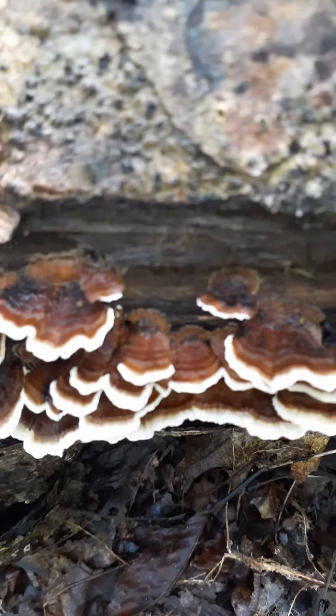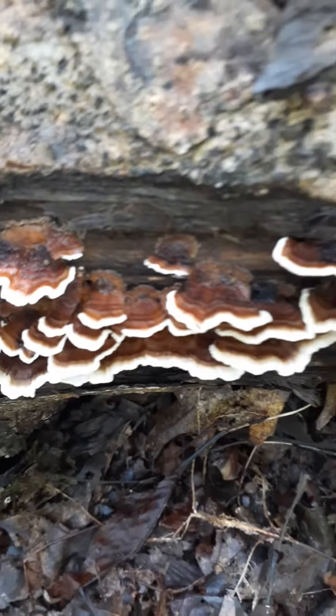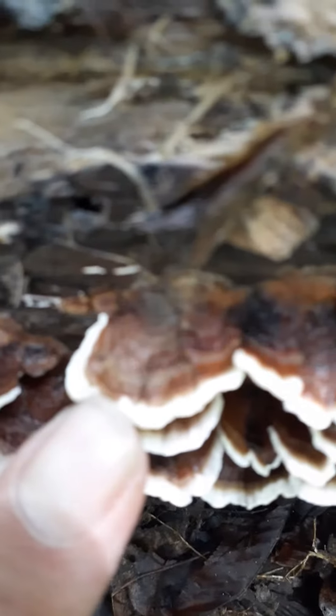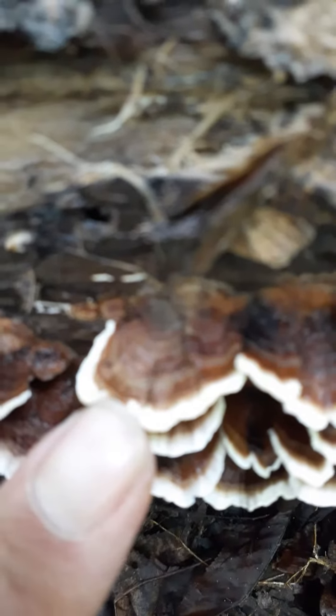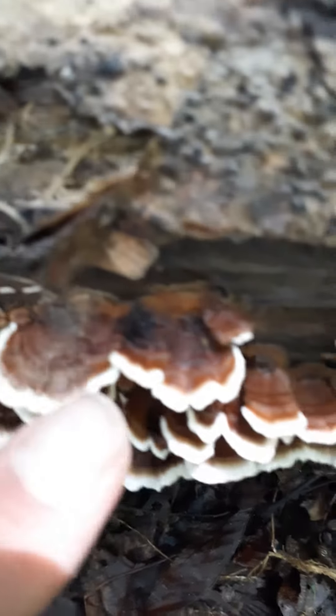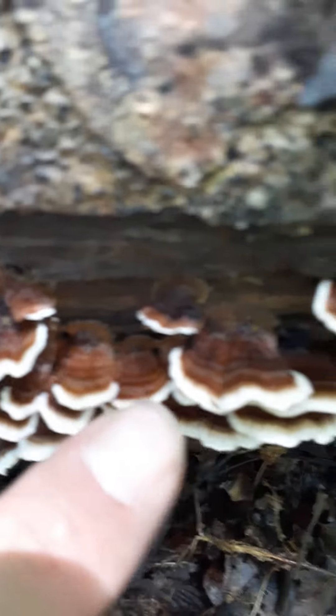There's some confusion with Stereum species, which looks similar. If you look at these — I know my camera's terrible — but they have the bands of color. These are fresh; they have all the bands.